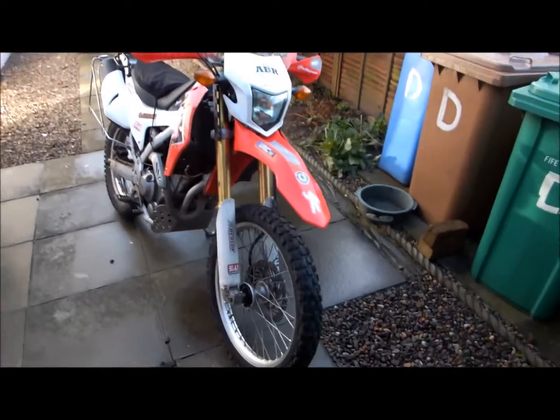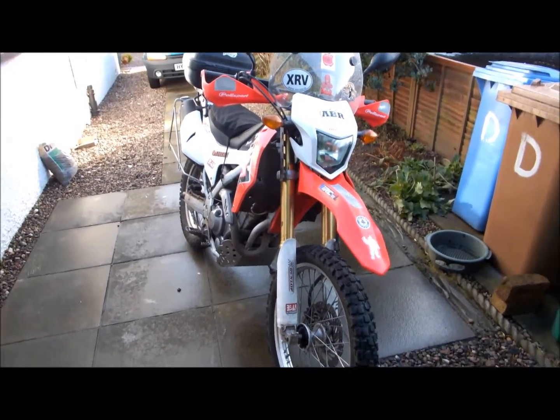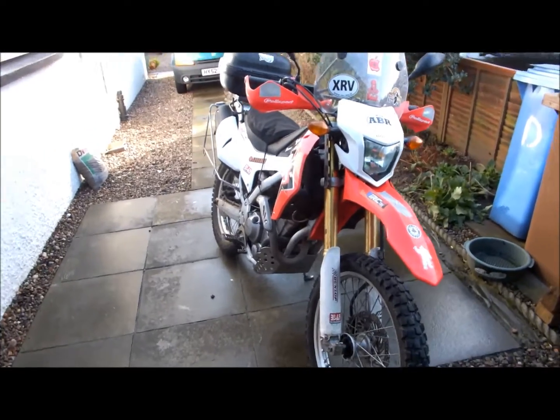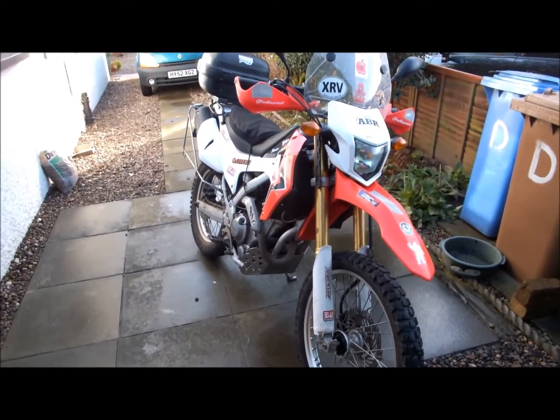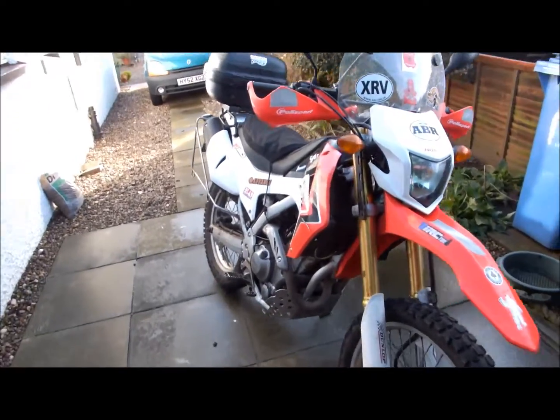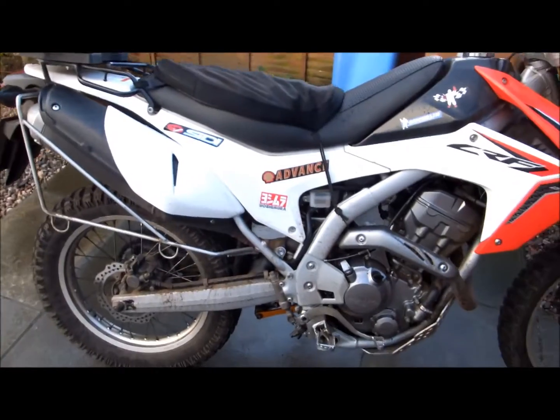It's time for my 2-year review of the CRF250L. It's 2 years old now and 11,000 miles. I've just done an oil and filter change and took her out for a run — she's a bit dirty.